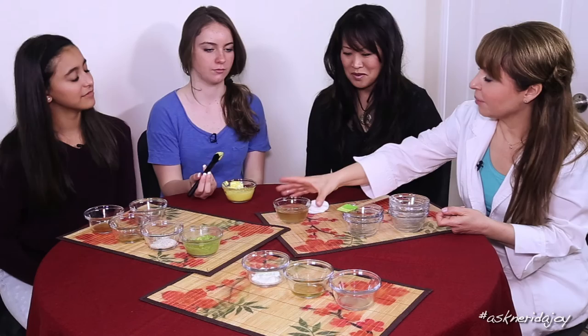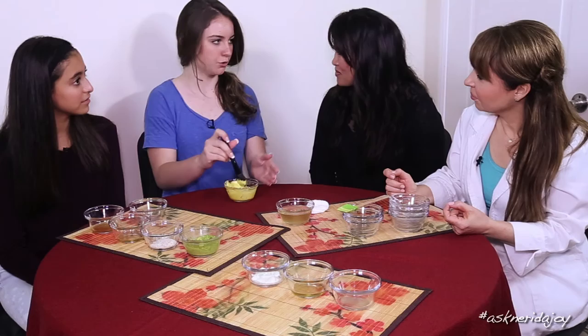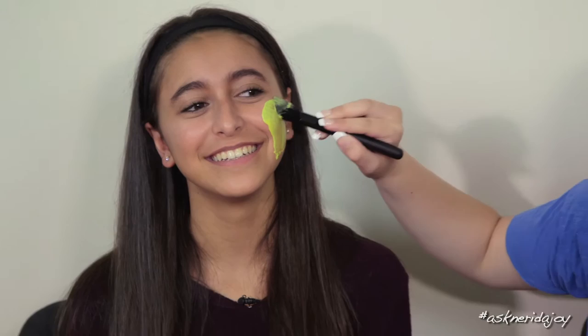The apple cider vinegar toner is what we'll use to help take off the mask after a warm towel. As for how to apply the mask — masks are really forgiving, so you can just paint it right onto her face. Just try not to apply it too thick. The coldness is just at the beginning and then you get used to it — it's very refreshing. A thin layer all over the face is all that's needed.